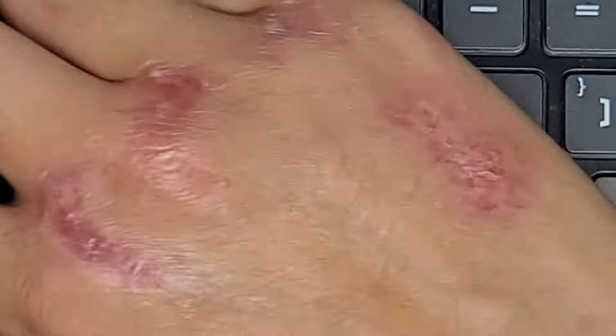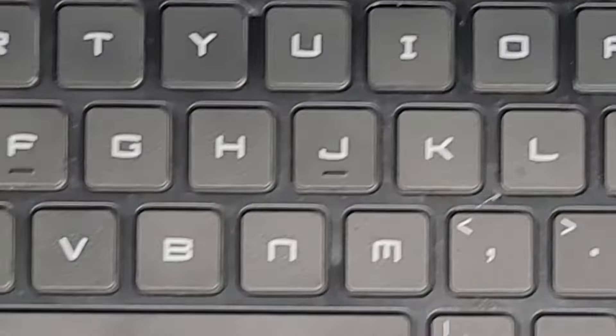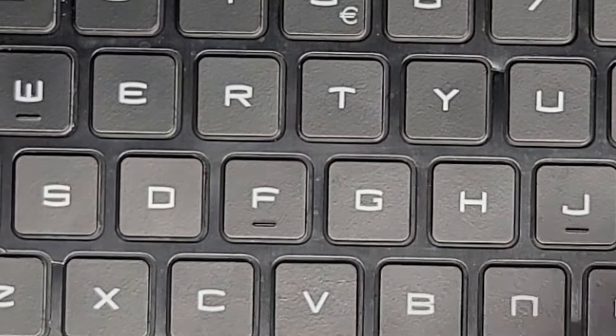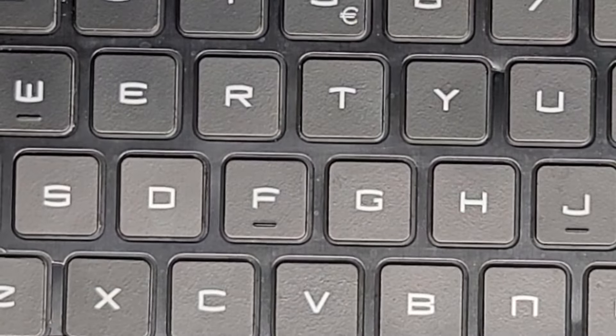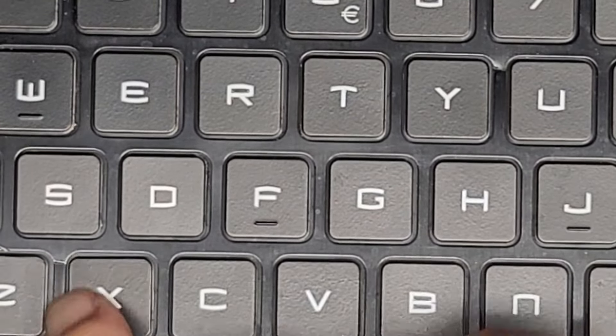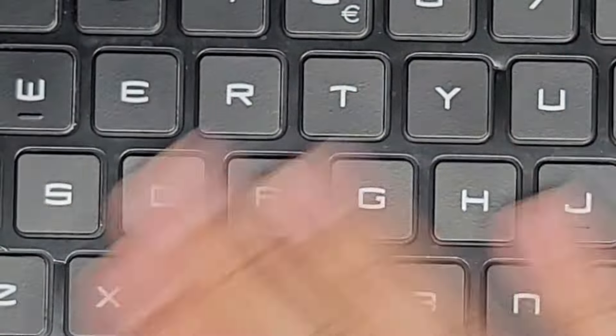I've got all those keys in. There's some dirty stuff here so I'm going to try and clean it a little bit. There's some dirt on the keyboard. I'm basically just scraping that stuff off. The customer before was trying to scrape off the gunk and damaged the keyboard.